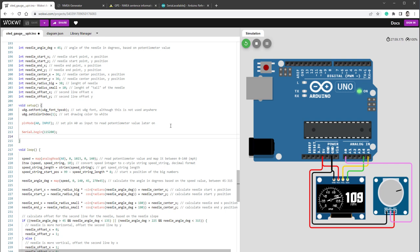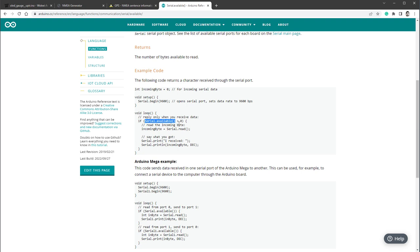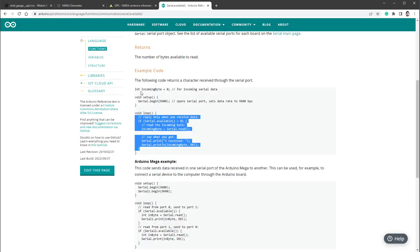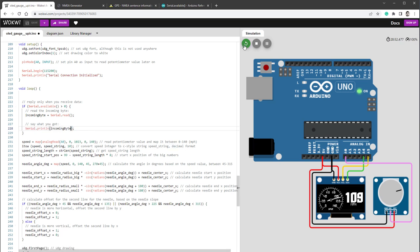Just to know everything is working properly, I'll also print a message — 'serial connection initialized'. When you send serial data to Arduino, there's dedicated memory that stores the data. You can check this memory using Serial.available — if there's something in memory, this value will be bigger than zero. Then you can use Serial.read to read the data. I'll copy the example code from the Arduino website into our loop. I'll also copy the incomingByte variable and put it in our variable list. I'll only print the incoming byte — let's run the simulation and see.